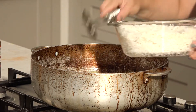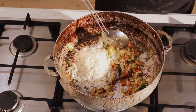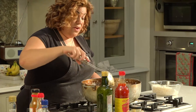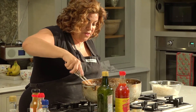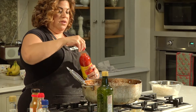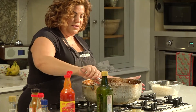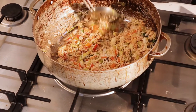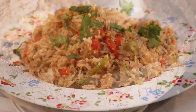Now ladle in your rice and mix it around. The rice was preheated in the microwave so it's nice and warm. Mix it in with all of this, and then at the end just add a little squirt of sweet chili. That's it!